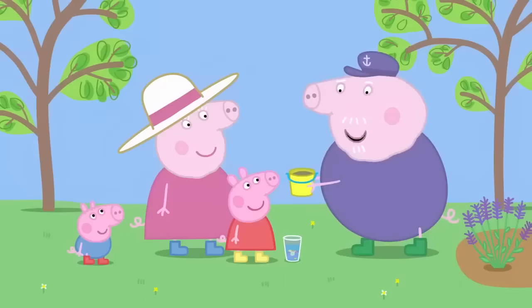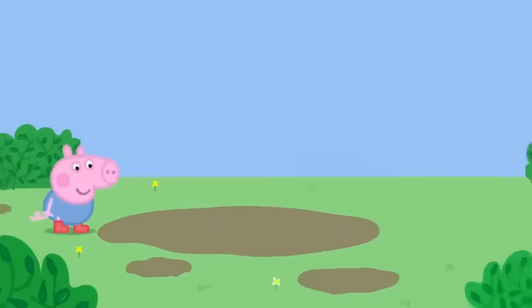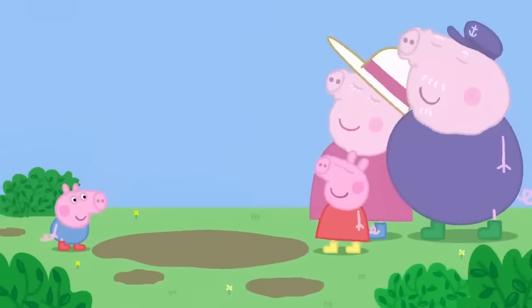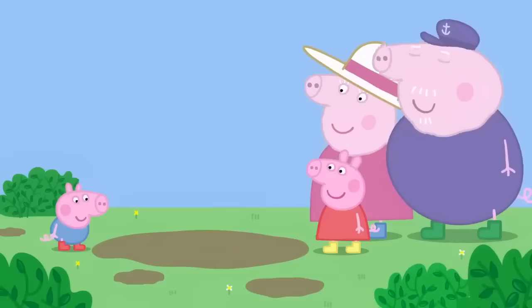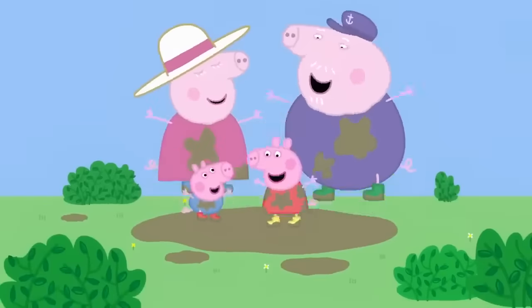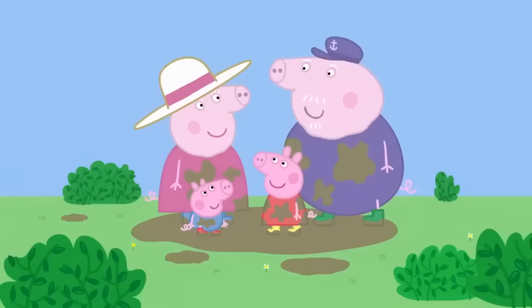George's perfume is made out of muddy puddles. Perfume de muddy puddle! Granny Pig, you smell even nicer than you did before. Yes. You should use perfume de muddy puddle more often.